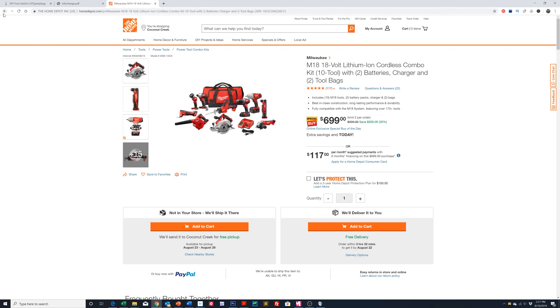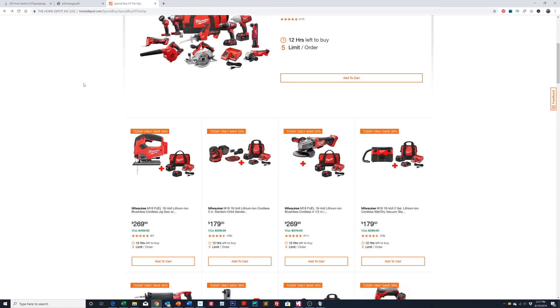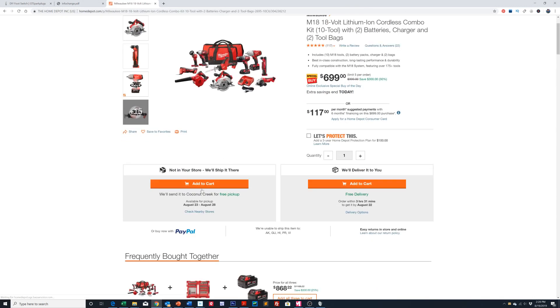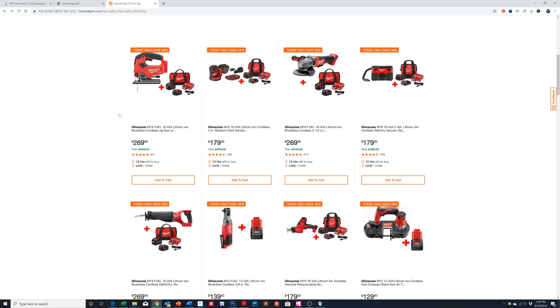Let's go back and look at some of the other kits. I don't know if they're just trying to unload these before Labor Day. You can either have it sent to your store or delivered right to your house — these are mostly not in stock in stores. They've also got an M18 lithium-ion brushless cordless jigsaw for $269, which is about $130–$140 off the normal price — saving 46%.